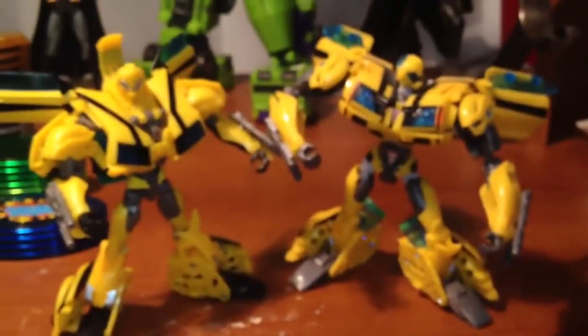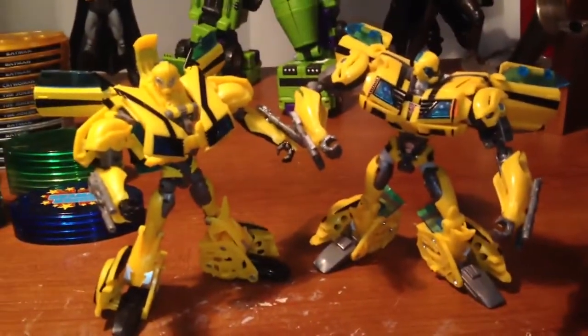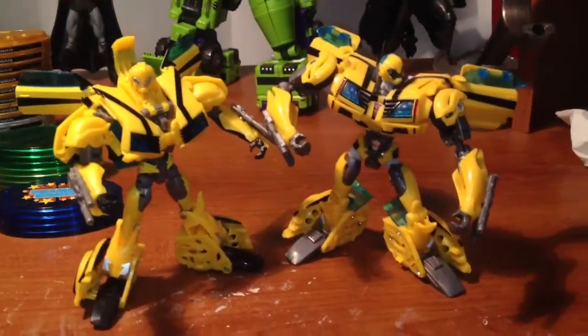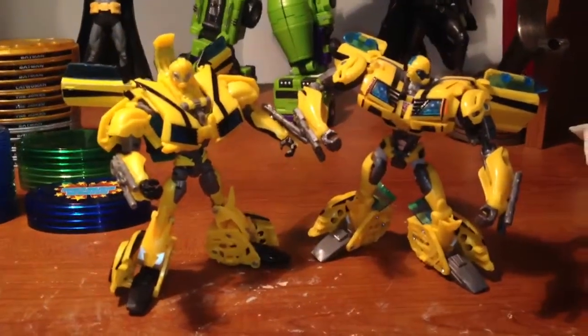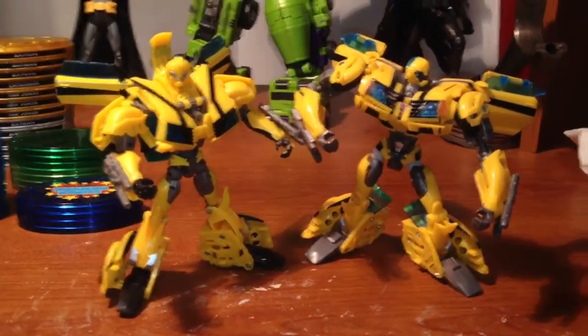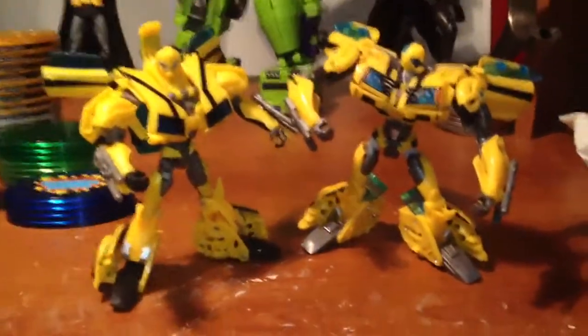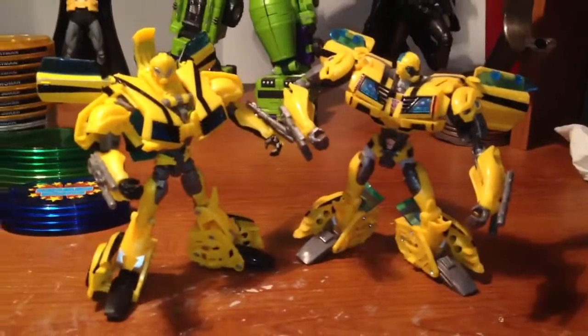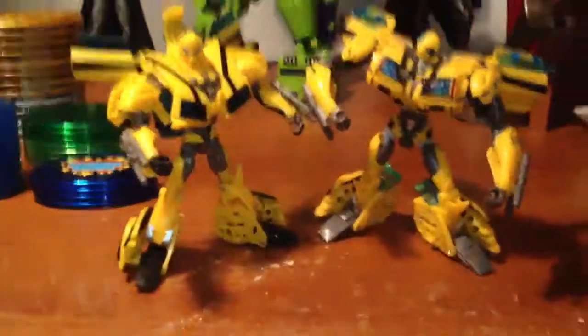I don't know why Hasbro did what they did, but I believe they messed up — big time. I really think they should have just stuck with these figures and kept them coming. Some non-Transformer fan up in Hasbro who thought they knew what they were doing made a decision, obviously.